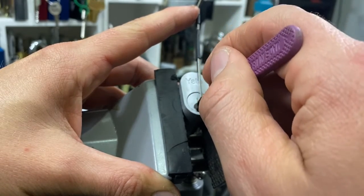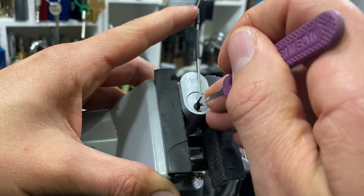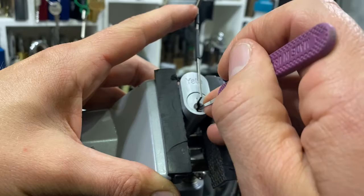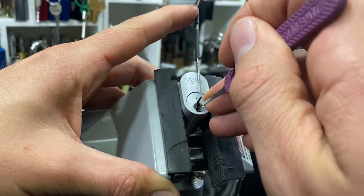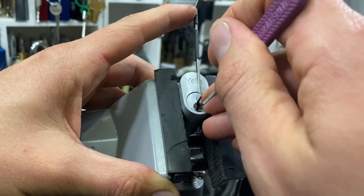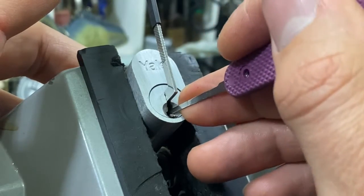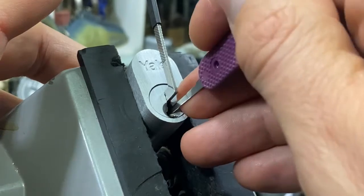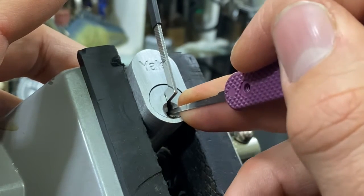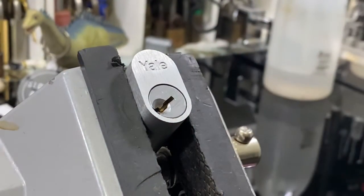Alright, that was four. Three dropped, someone's one springy, two springy — must have over-set someone. Let's let off the tension just a little bit. Nice click on four. Click on five, click on three — two's binding.